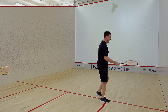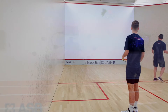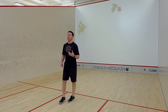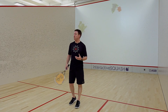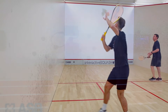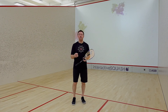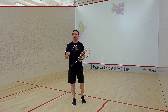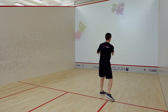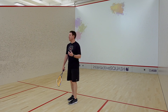Here we go in terms of just seeing how the player responds to the lob serve. That was an example where I didn't get the ball over to the side wall, and that made it much easier for Elliott to get a free strike at my serve before it hit the side wall — so we need to put him under more pressure. We'll do that with the next serve, getting that ball going a little bit deeper and further across onto the side wall, not allowing Elliott to be able to volley the ball before the side wall.